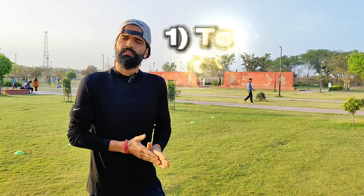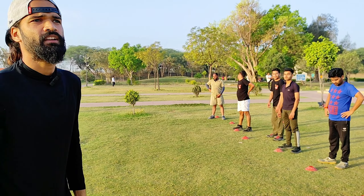Timing is the most important thing — we don't want those exercises where our timing is reduced. So today we have brought you a new exercise called Touch Comeback. Now we will show you our students. Touch Comeback.